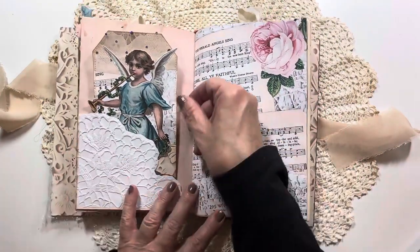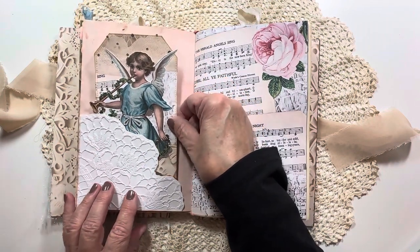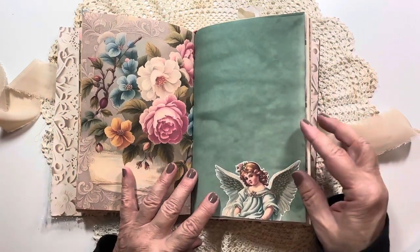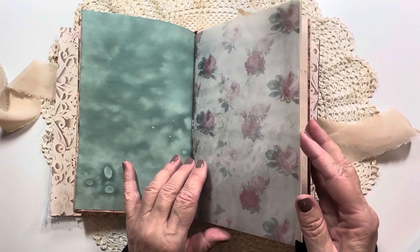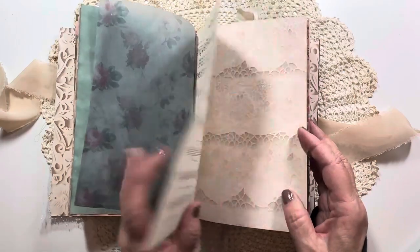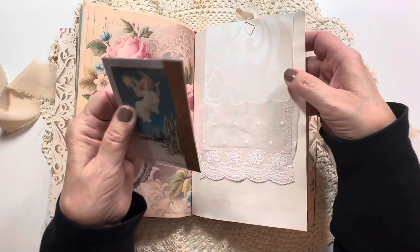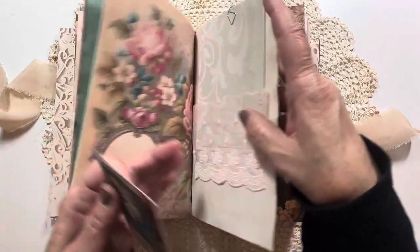Here's our angel tag with our white velvet embossed paper with our pretty angel singing and blowing her trumpet. More journaling spots here. That beautiful green hand-dyed paper looks so gorgeous with this angel. More journaling area. This is the vellum I printed on with vintage music from a Christmas book. And then here I took a piece of that vintage wallpaper and made a flip.